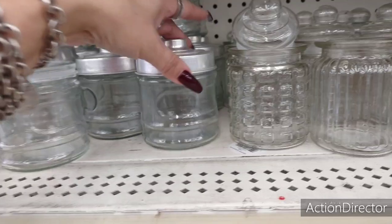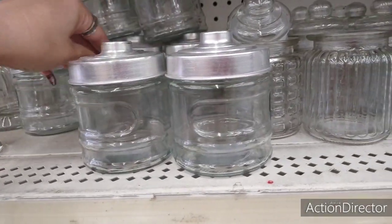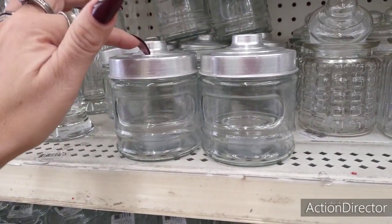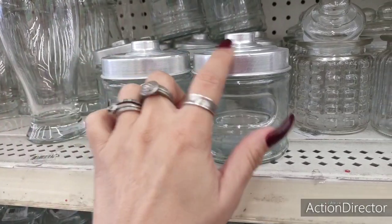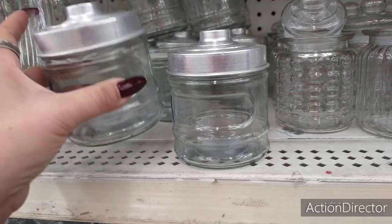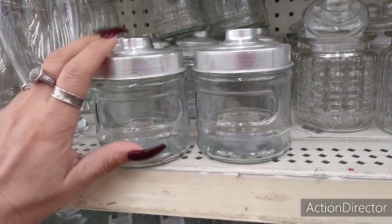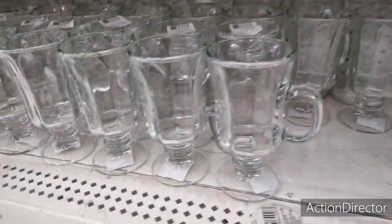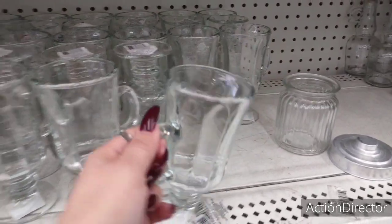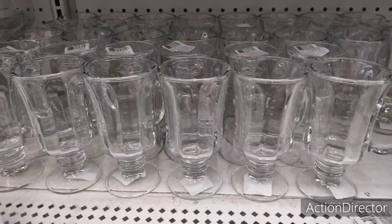Look at these — they're so cute for DIYs and for your hot cocoa bars. All you need is an embellishment to make it look festive. Even putting crushed candy canes in here — perfect size for a cocoa bar. I can't get over these cups, they look really, really nice. I like them.